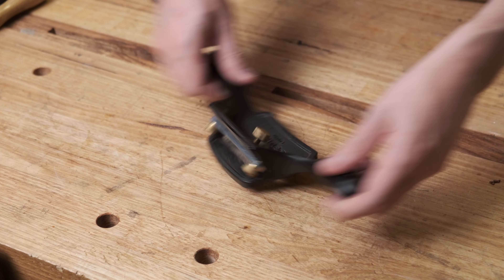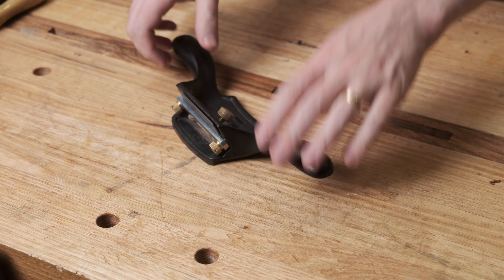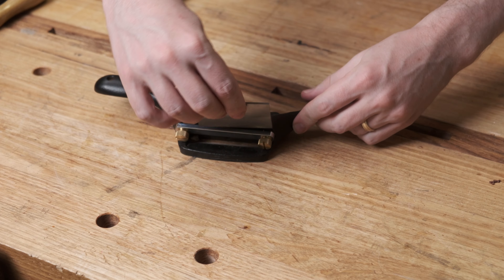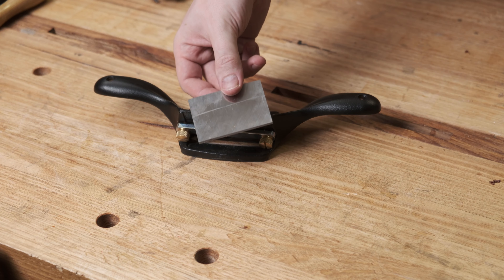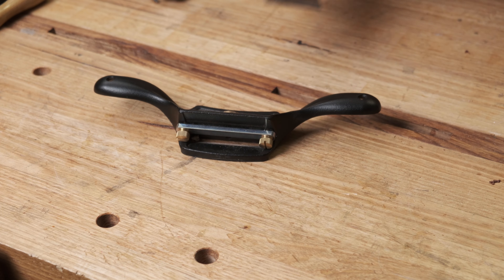So that's a card scraper. What's a cabinet scraper? Well, this is a cabinet scraper. It looks almost like a spokeshave, with a blade that's just a little bit thicker than our card scraper and it does the exact same thing, but perhaps with a little bit more control in some situations. It is a wider tool so you can't always get it into the same spots, but a nice flat base handle so you can direct it easily. And because you're not holding the blade directly, the extra heat from the cutting action doesn't transfer into your thumbs — which is quite a nice thing.